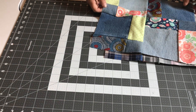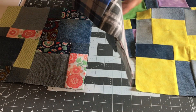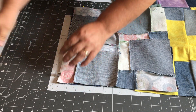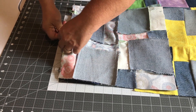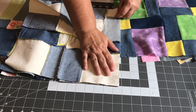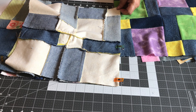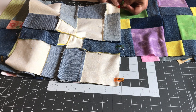Today we are going to sew our blocks three at a time together into rows. To do that I'm going to lay them out here, clip them together, then go to my sewing machine and sew a quarter inch down each side — I'm going to do that to four rows. I have 12 blocks so I will have four rows. I'll see you at the sewing machine.